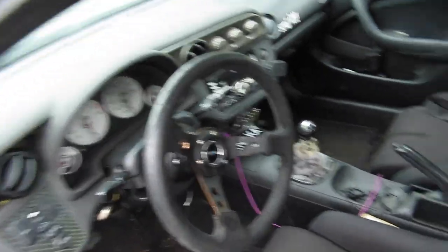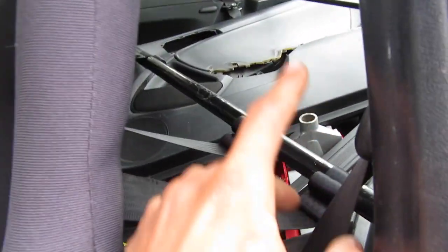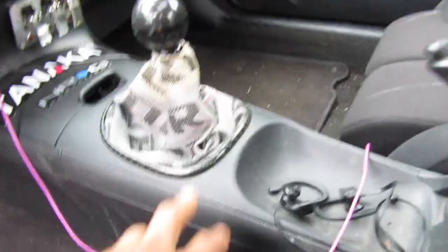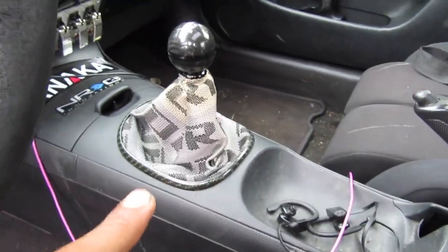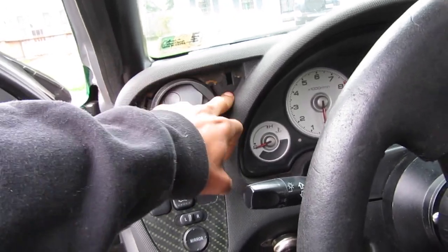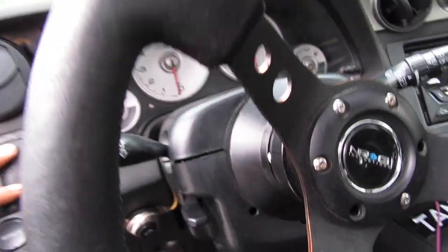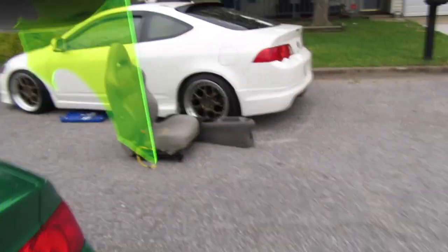New steering wheel, shift boot, new seats. I got a harness bar, C-pillar bar — I dipped those in a Kevlar dip. Also this — I broke this so I need to replace it because I was going to dip the block, the gray part, and it didn't work. So yeah, let me show you the car that y'all are really here to watch.